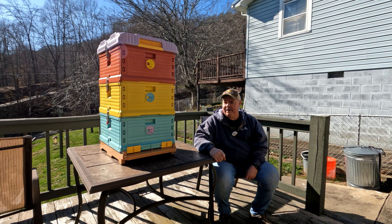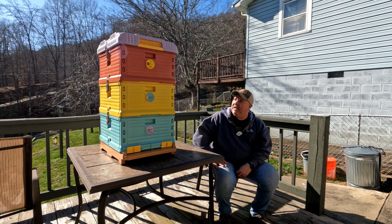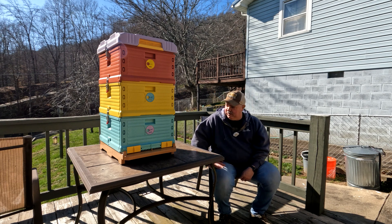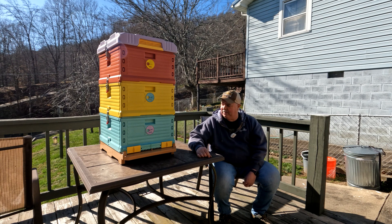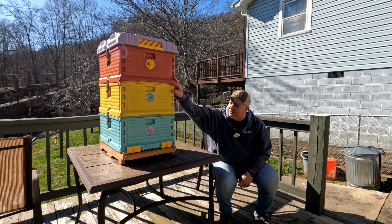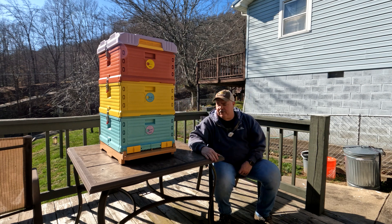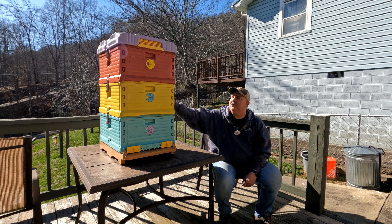All right, guys. So I went ahead and I went with the Benefit Bee — wanted to give it a try. Got it in yesterday, put it all together. Like I said, this is about half the price of an Apimaye. If you look at this, it's basically the same — I can't really see any difference in it. I've got a buddy that's got several Apimaye's. Things seem to be really well built, very heavy. I'll show you what all it comes with. You get three deeps with this here — you cannot get mediums, so you get the deep boxes. Three come with it, and they all latch. They lock together just like the Apimaye.